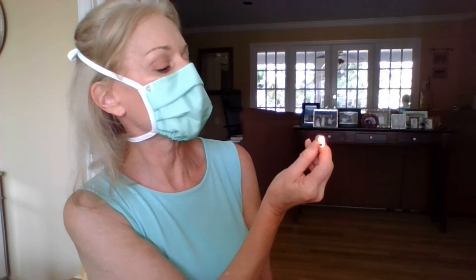Let's try the match test. I've got an AC duct right there blowing at this moment. Let it get started. Yeah, good — it passes the match test.